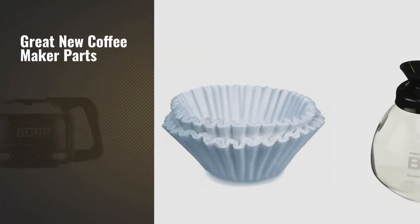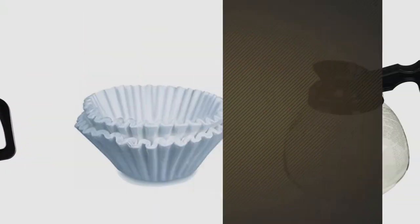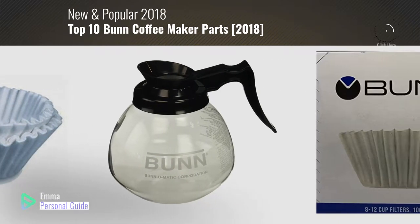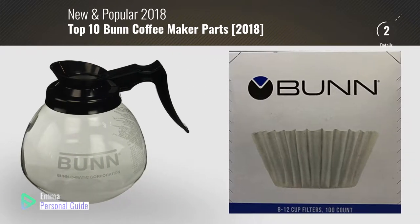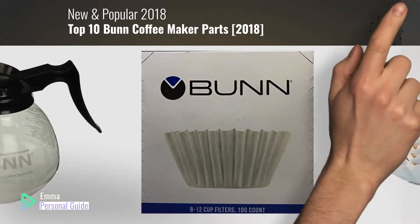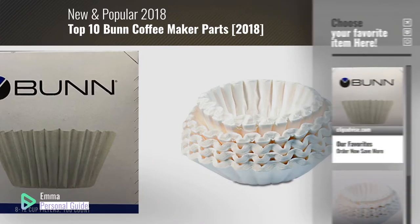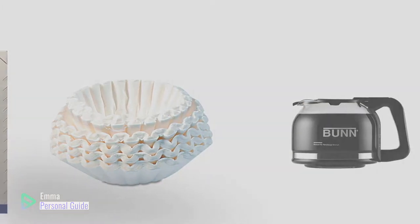If you're looking for great new coffee maker parts, this video is for you. My name is Emma, your personal guide, welcome to our channel. At any time you can click this circle in the corner and get more info and real time deals on your favorite products. Ready? Let's start.